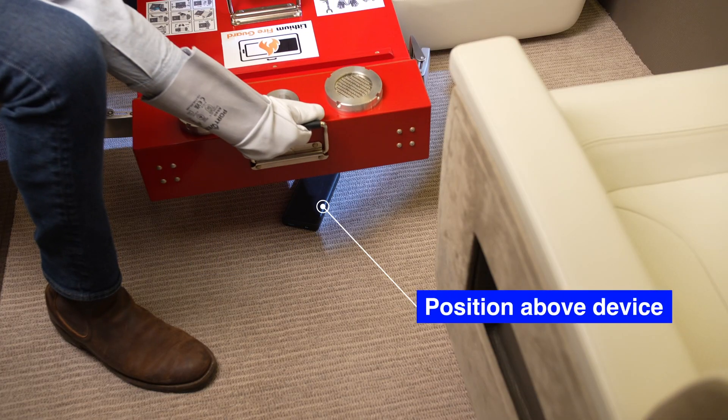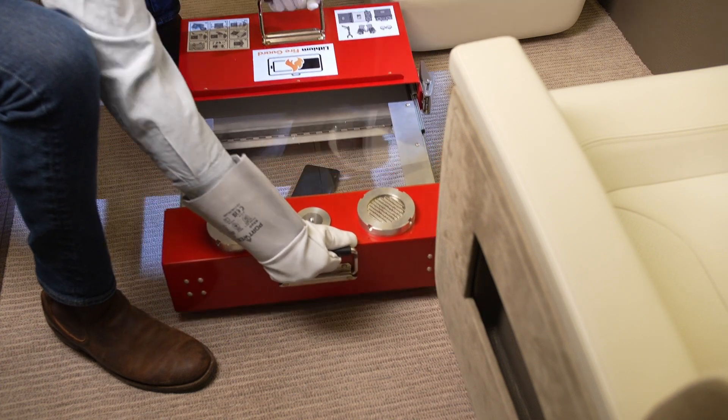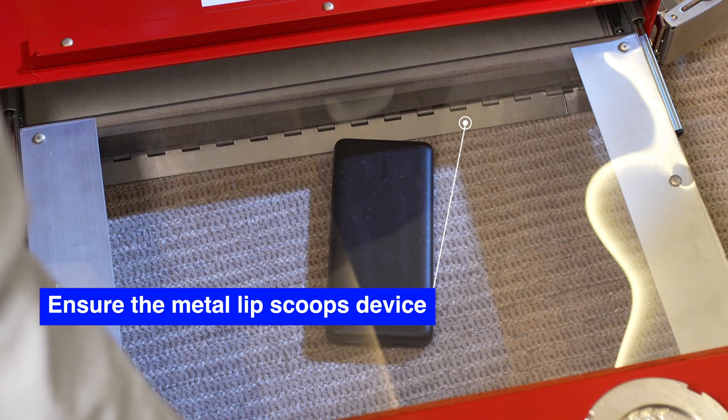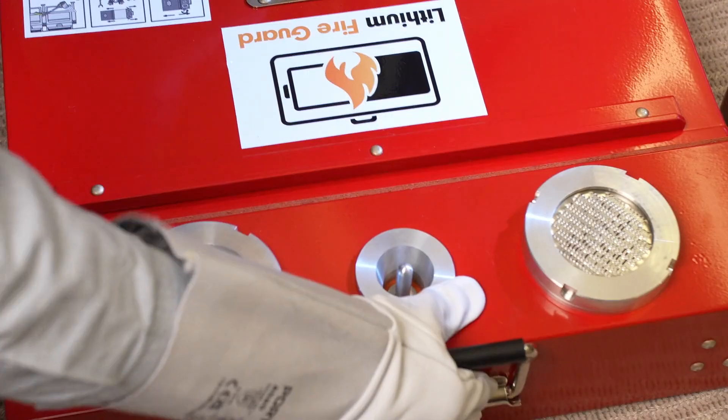Placing the case over the device, fully extend the case so that the device is clearly seen through the protective polycarbonate blast shield. Ensure the unique bump slide allows for easy entry into the containment area.